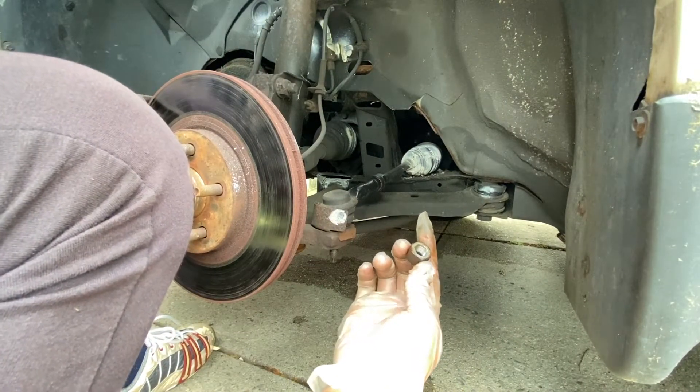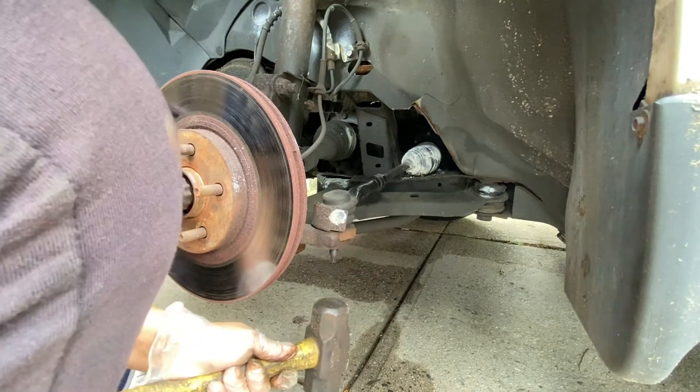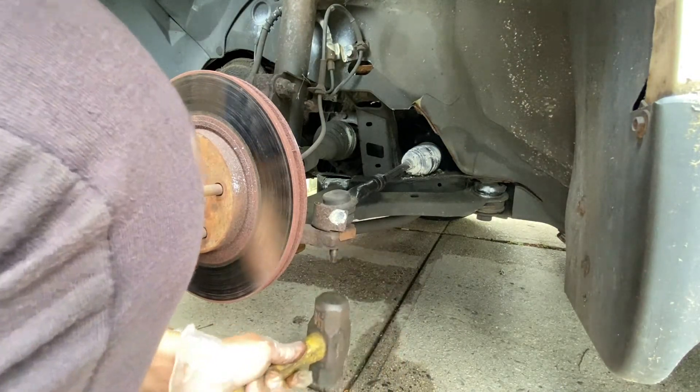With the outer tie rod end nut out, lightly or gently tap the outer tie rod end to take it out of the hub assembly.